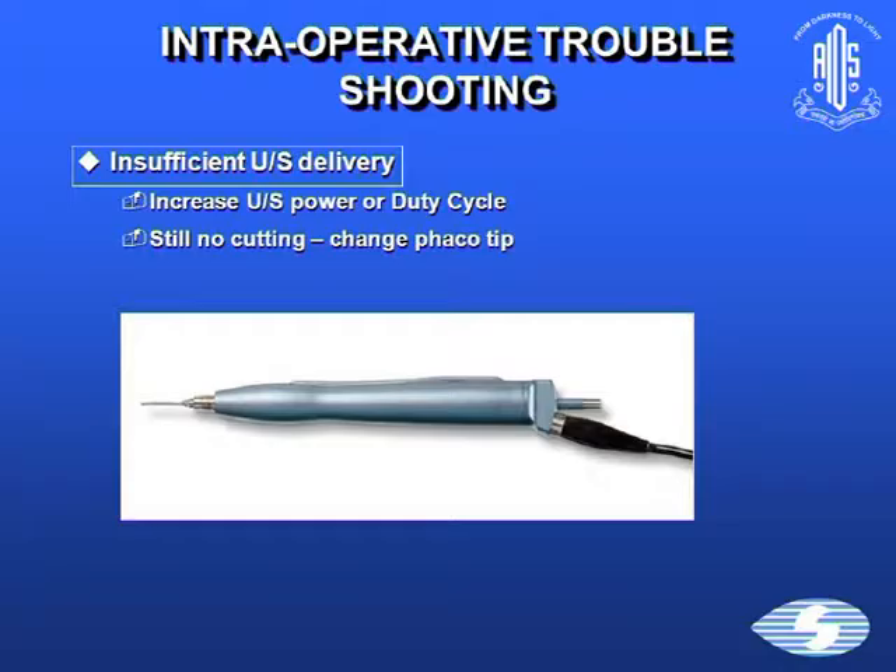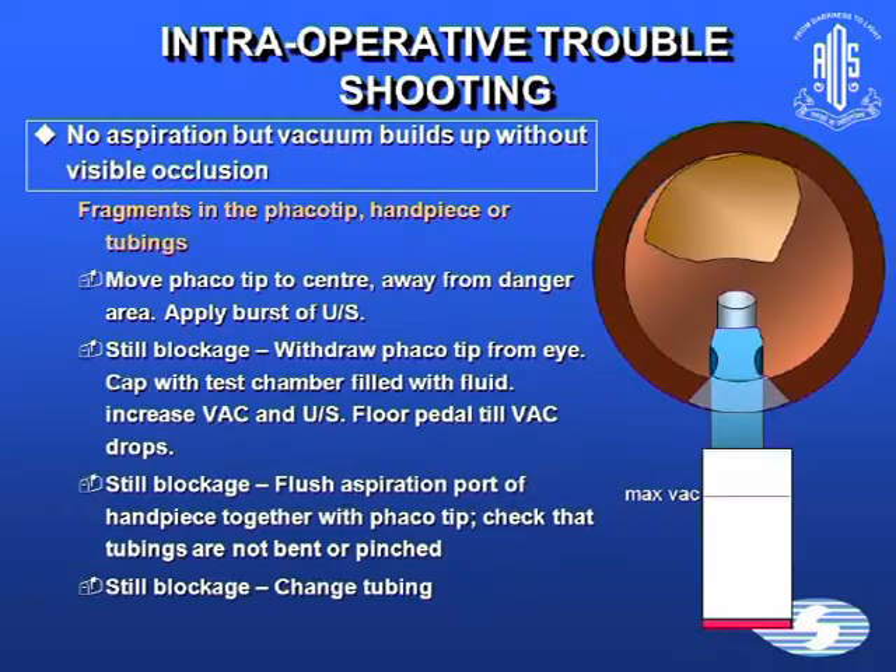If there's insufficient ultrasonic delivery, increase the power or the duty cycle. If there's still no cutting, consider changing the phaco tip. If vacuum builds up without any visible occlusion, there must be fragments in the phaco tip, handpiece, or tubings. Move the phaco tip to the center, away from danger areas, and apply a small burst of ultrasound to clear the blockage.